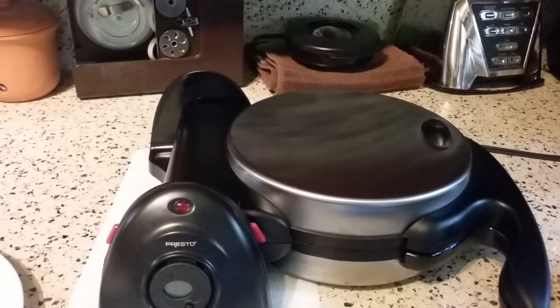Hi there, I'm back one more time with my waffle iron. I know I said in my last video that that was my conclusion of my waffle maker review, but I just had a little brainstorm and I wanted to share it with you guys if you're interested in doing this.